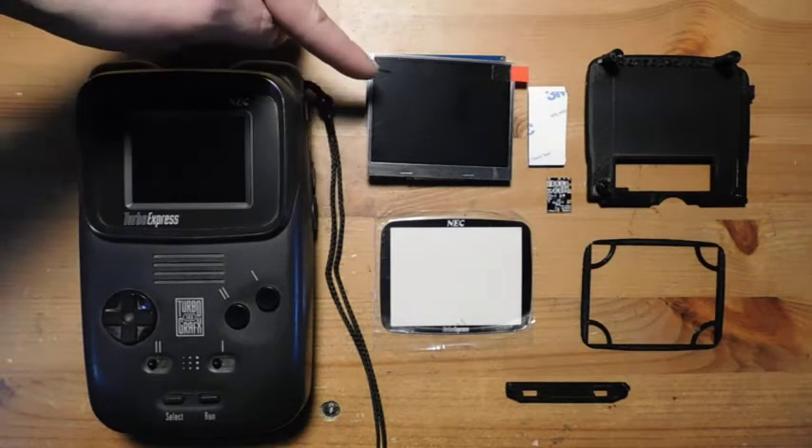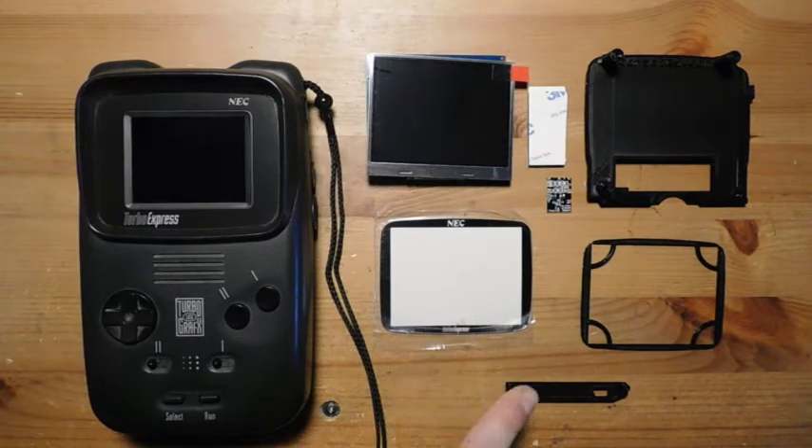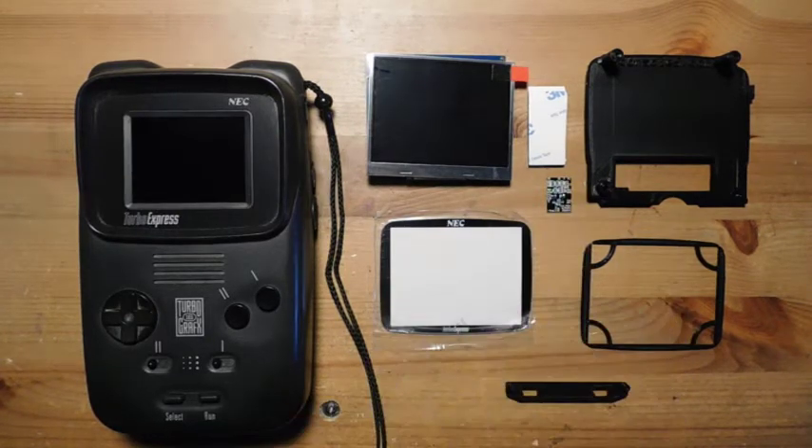You can take a modern TFT screen and output composite video straight to that, and you can get a really nice image that's much larger than the original, and it's also way more energy efficient. I picked up this LCD kit from Console5, and then I also got this little chip here from PCE Mods. With these two parts combined, we're going to upgrade this Turbo Express.